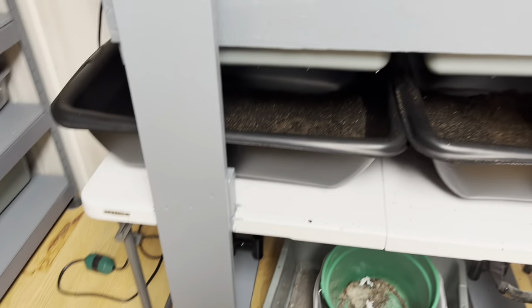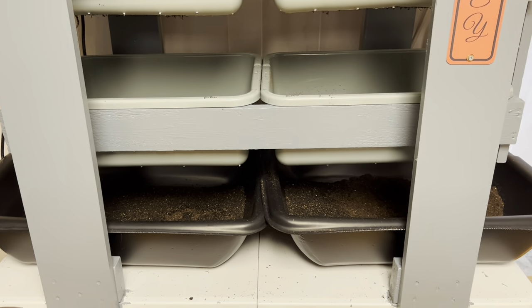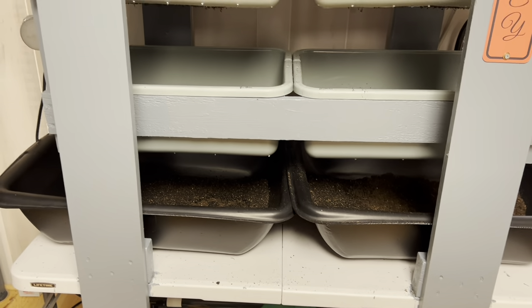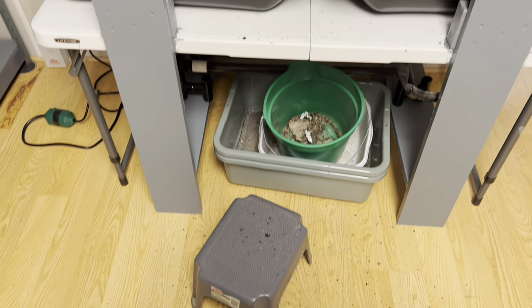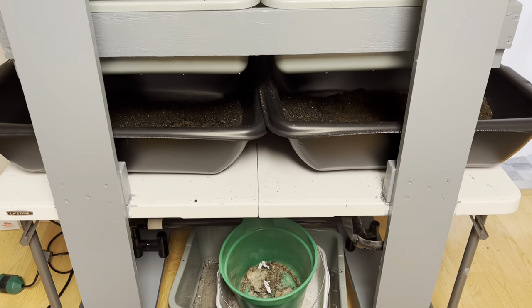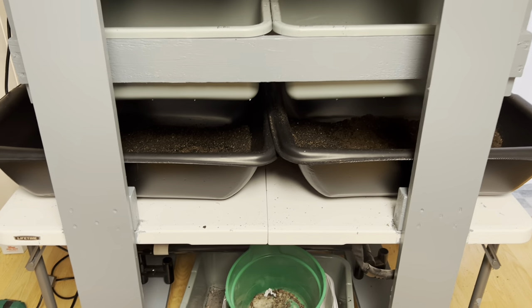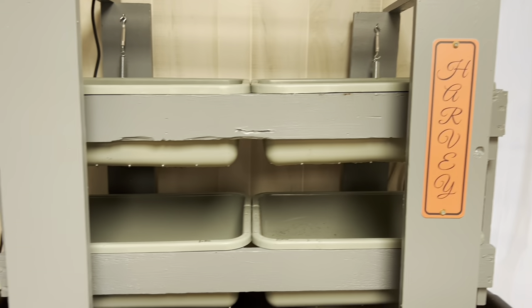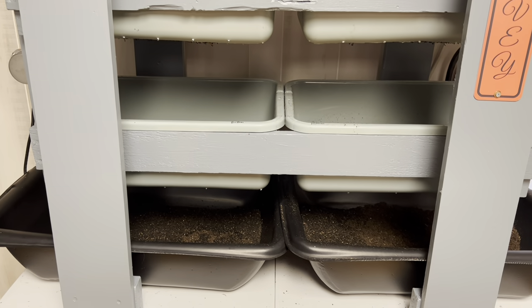Messy, isn't it? No one said worm farming is a clean career. We put this little stool here for me because I'm only five foot three.